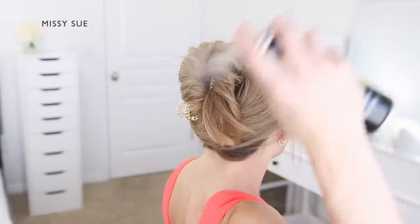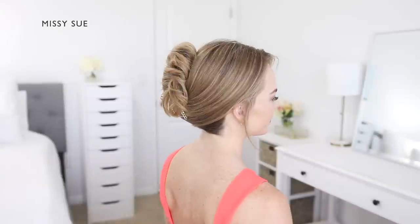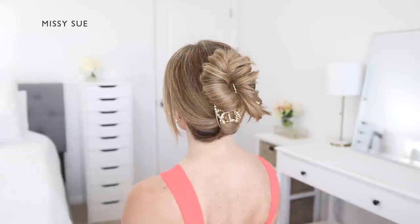I think this updo is so unique and fun and a really great way to style your hair to stay cooler during the hot summer months.